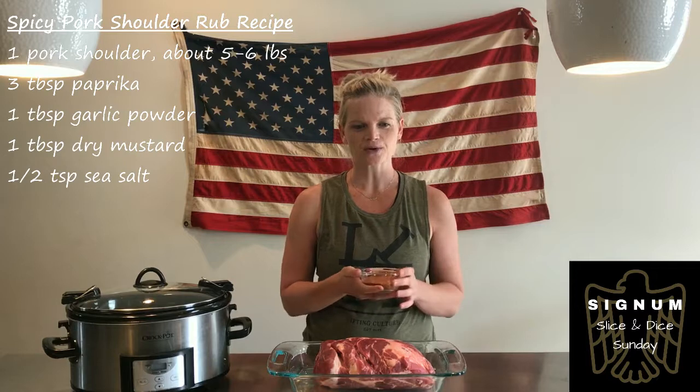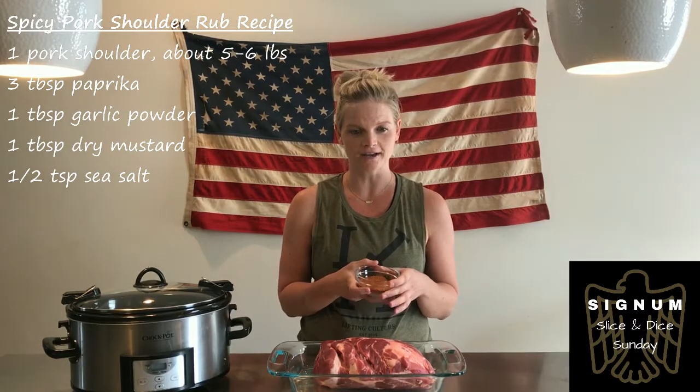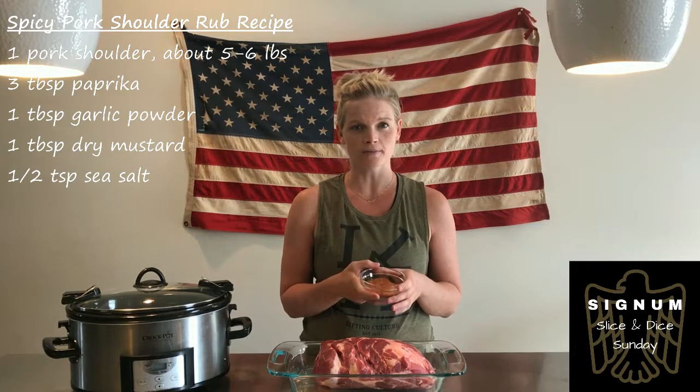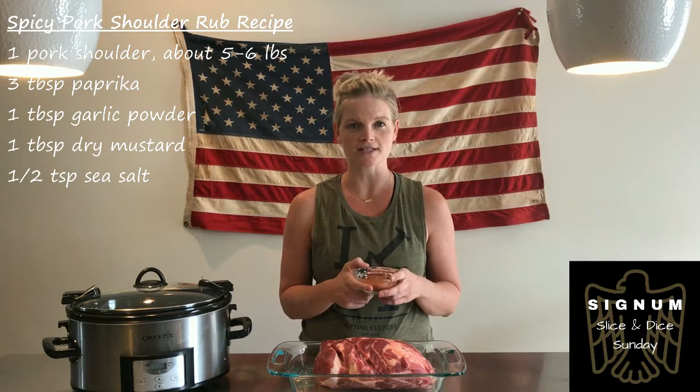In your rub, you have got three tablespoons of smoked paprika, one tablespoon of garlic powder, one tablespoon of dry mustard, and a half a teaspoon of sea salt.